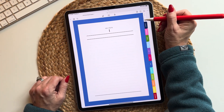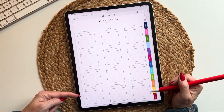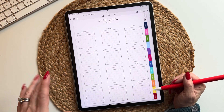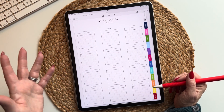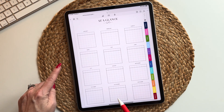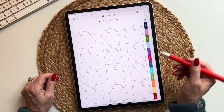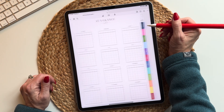This next little calendar icon takes you to the at-a-glance page. Again, this is an undated planner so I'm not putting in dates because you could be using this in 2030. You can fill this in however you wish — it's just a nice little resource so you can see your entire year at a glance. But now let's get into the fun stuff, let's get into the actual planner.